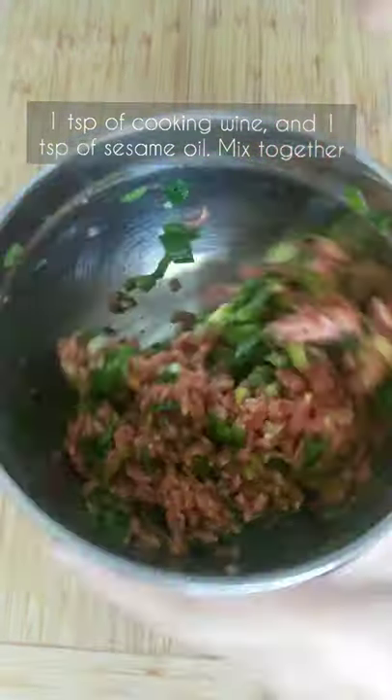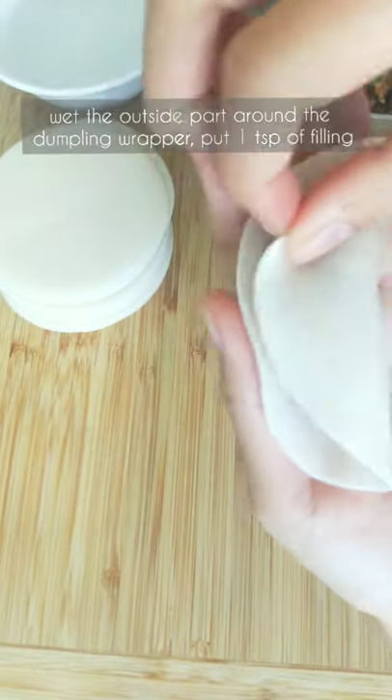Mix together. Wet the outside part of the dumpling wrapper and put a teaspoon of filling and fold.